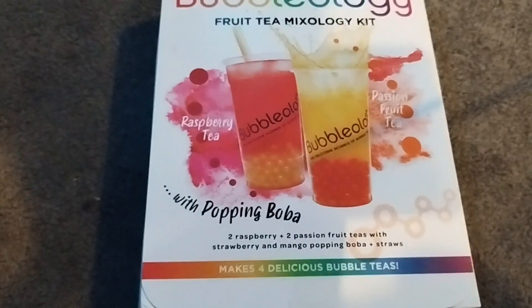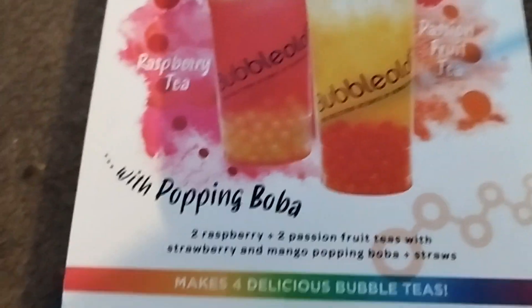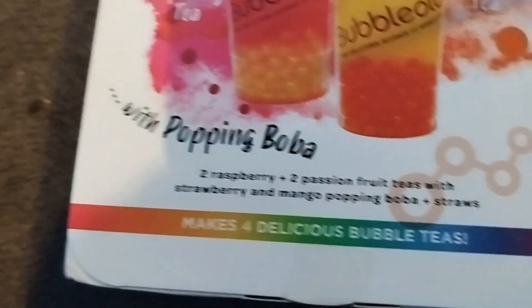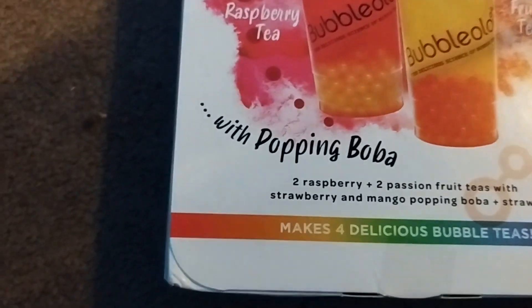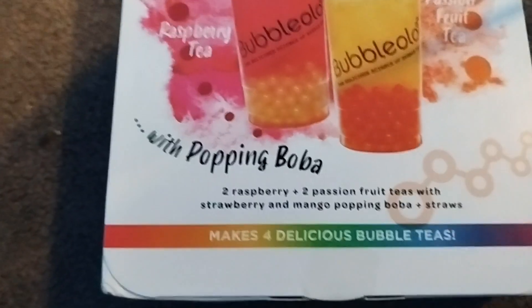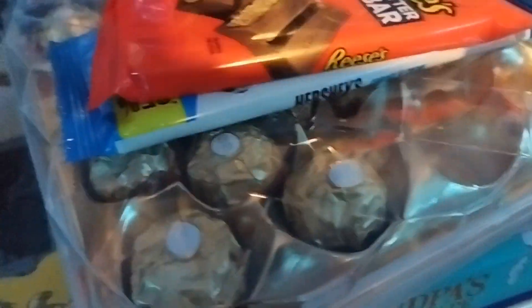I've wanted to try Boba for a long time now, so that's why I've got some good Boba here. It makes four delicious bubble teas. I am so excited to try these — passion fruit and raspberry, they're going to be amazing. I've also got this Tango Sleigh, some chocolate orange, some Reese's bar which I like, and some Hershey's cookies and cream — I do like the Hershey's cookies and cream. And a Rocher.